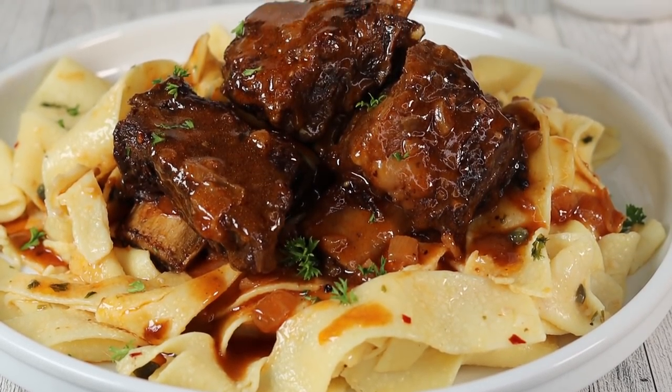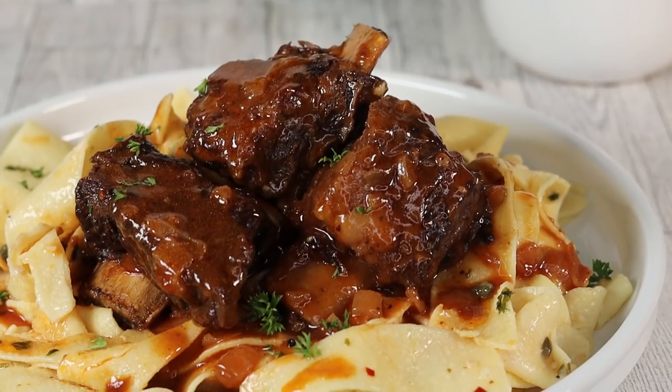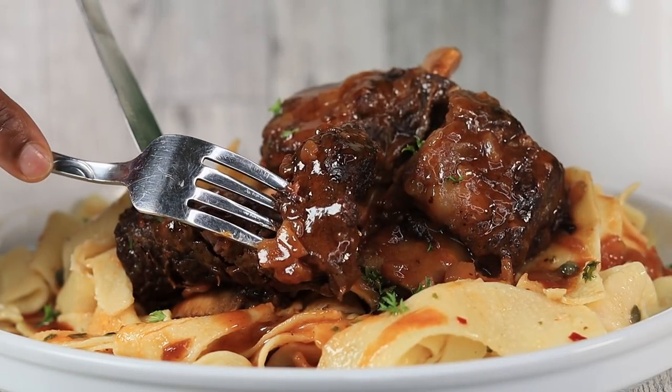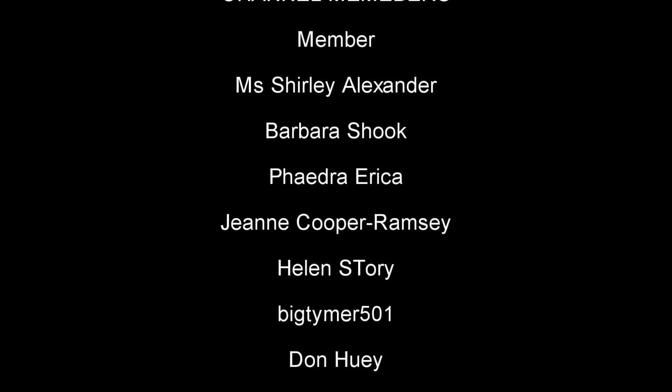Thank you so much for watching today's recipe, guys. I hope you enjoy it. As always, be sure to give it a thumbs up if you enjoyed it — I appreciate every single one of you who takes the time to watch me. Subscribe if you're new here. I'll see you guys in the next video. Bye!